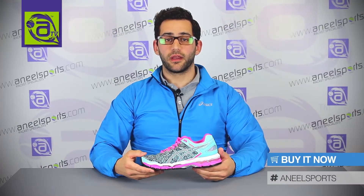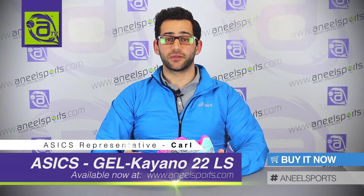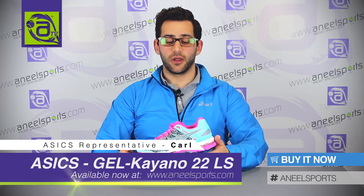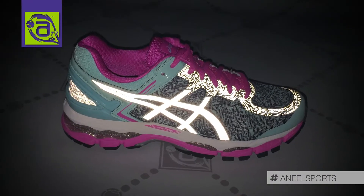Hi, I'm Karl from Asics UK and I'm here with Anil Sports to talk about the Women's Gel Kayano 22 Light Show. The Light Show Edition offers 360 degree reflectivity, allowing you to be more visible in darker situations.